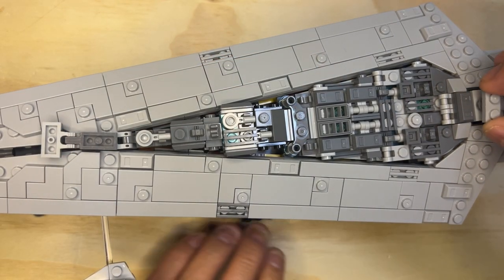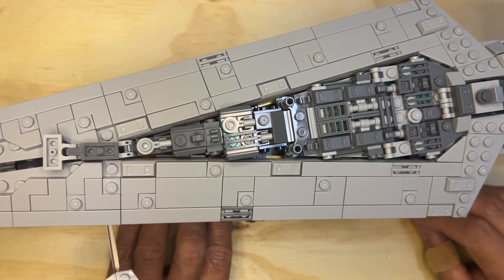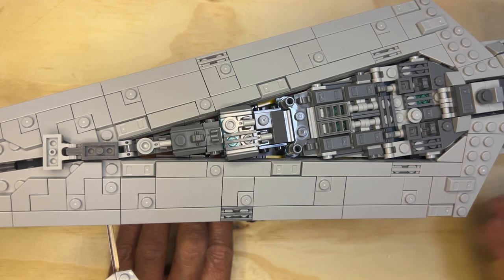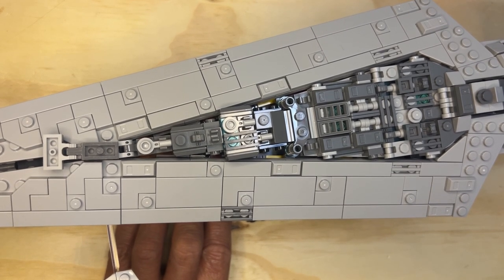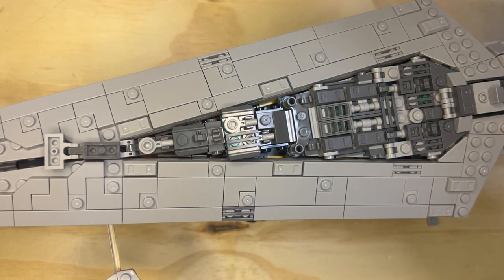This goes up here — wait, back for a second because I think I got the wrong video. That's not the right kind. That's okay. Let's see if I can find it real quick.